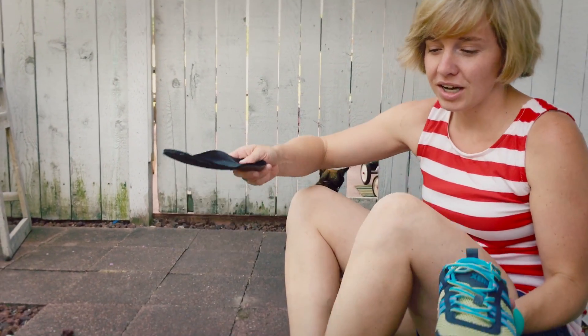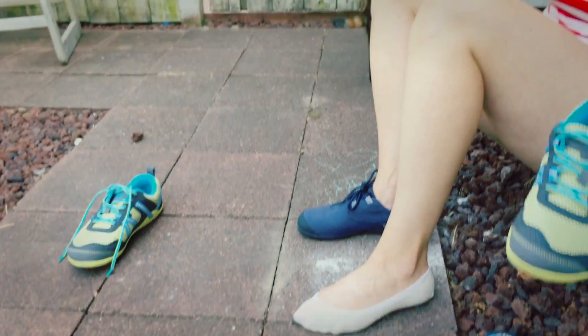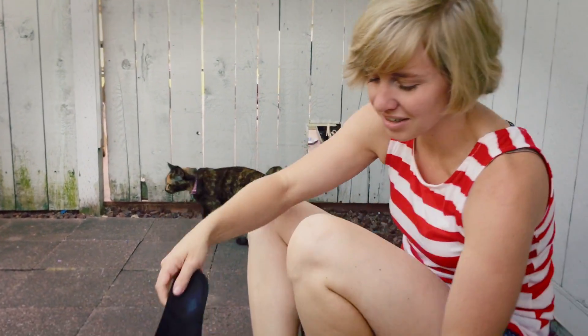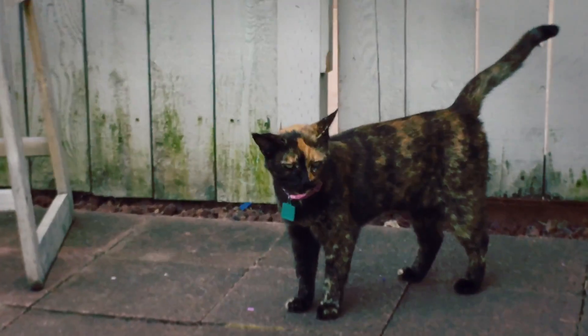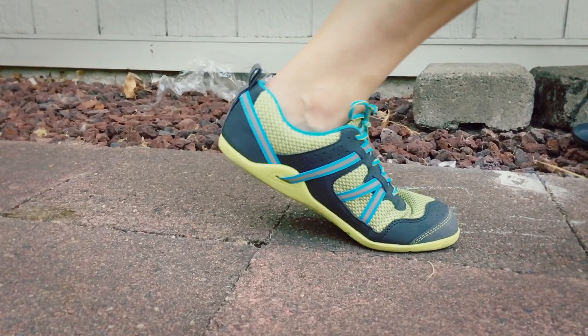My knees kind of collapse in, so without the orthotics I get sore knees. So once again I did the sizing chart for these and they came — I was supposed to be a size 8.